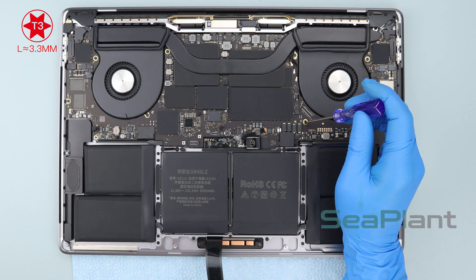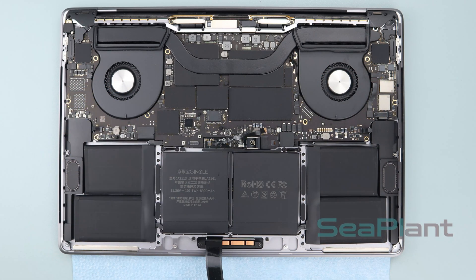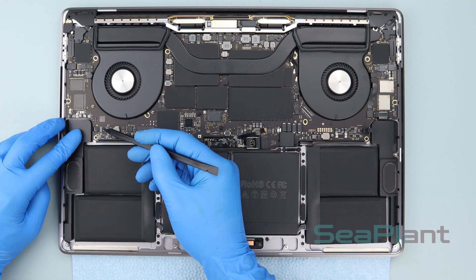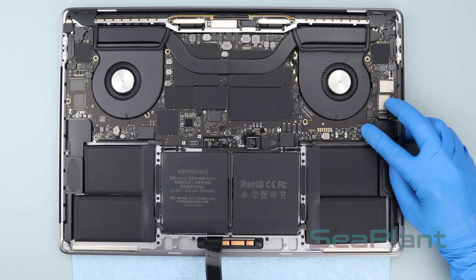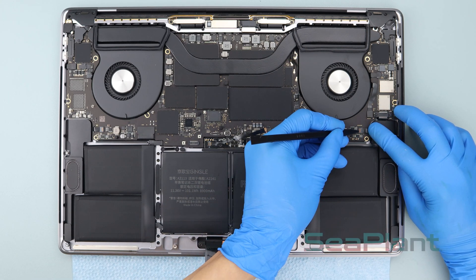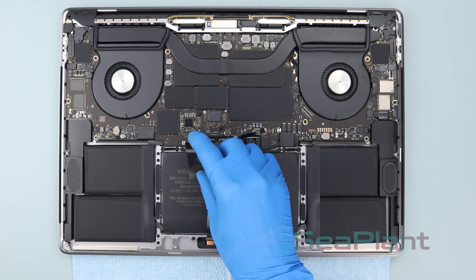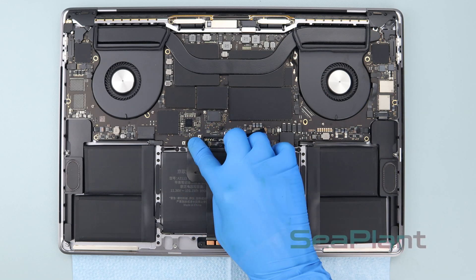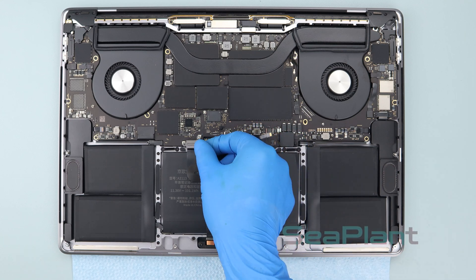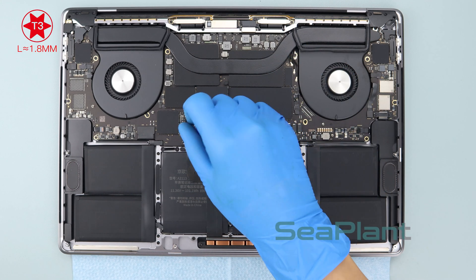Use the T3 torx driver to install the three screws of the logic board. Dial down the small black locking tab securing the speaker cable in its connector and repeat the same procedure on the other side. Put the trackpad cable flat along the middle battery cell, align the trackpad cable with the connector socket, and press it gently to fasten it. Put the trackpad cable connector bracket in place and use the T3 torx driver to install the two screws.